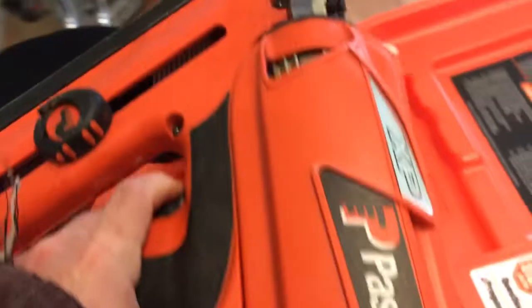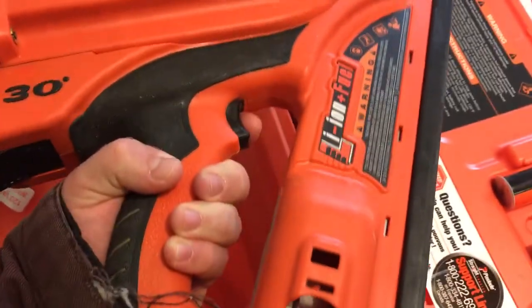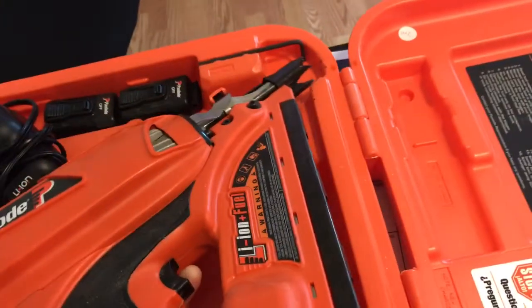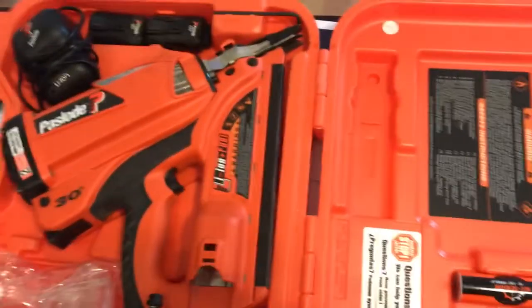I chose this over the all-battery because it's lighter and I think it's better balanced. No problems — I haven't even had a jam in it so far. And I highly recommend it if you're looking for a cordless gun.